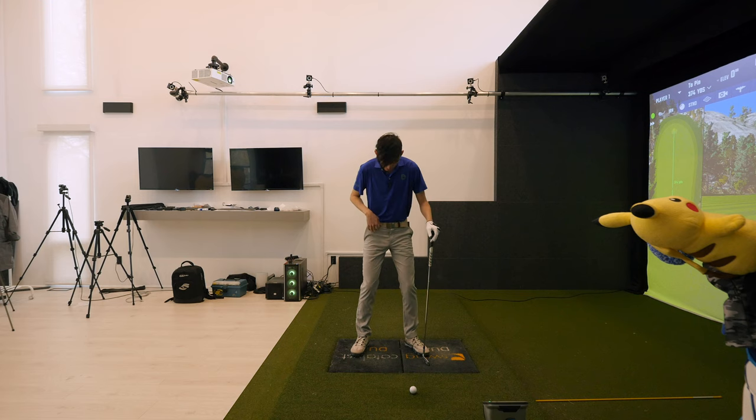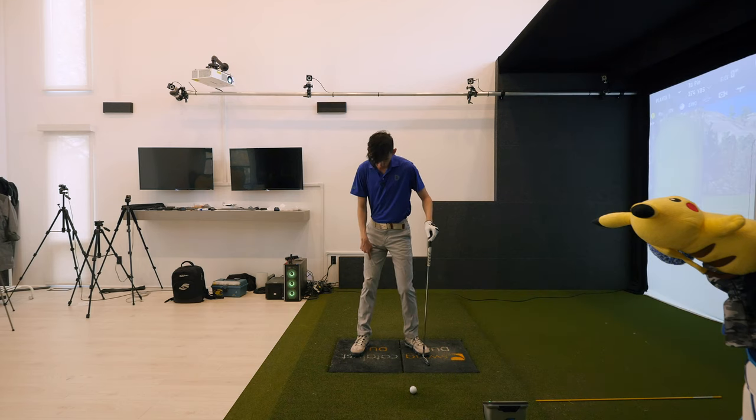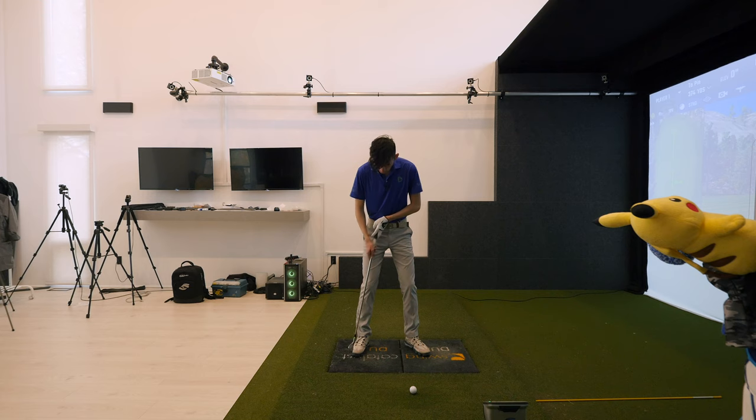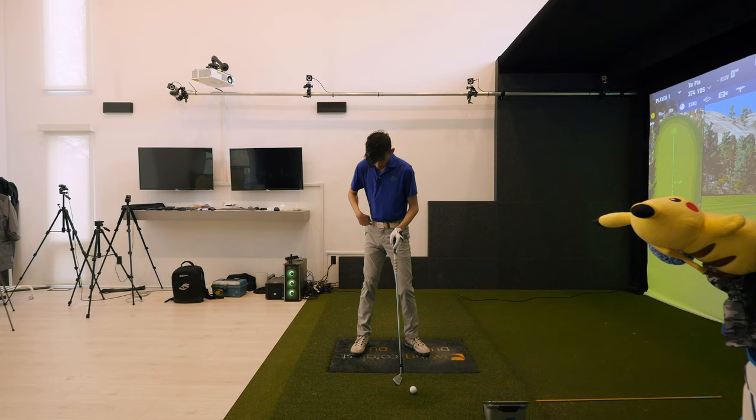When we set up, both knees have roughly the same amount of knee bend. When the trail hip turns back, the trail leg straightens and loses flex. You can see the top half of my trail leg from the knee to my hip, compared to that knee to my shin, lines up as one line. If we turn the trail hip back, as the trail leg straightens and loses flex, it should still look like one line when we turn properly.